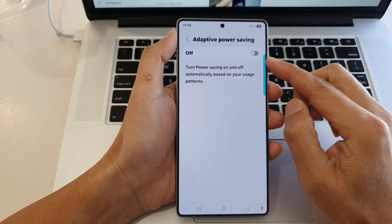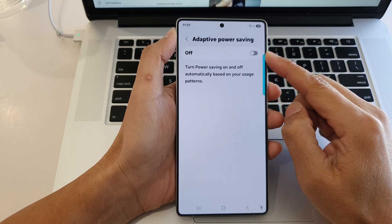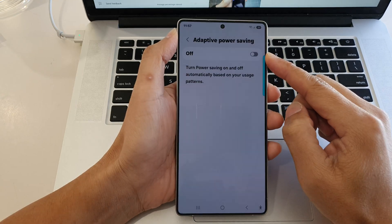How to turn on or turn off adaptive power saving on the Samsung Galaxy S25 series.